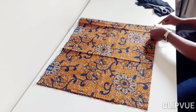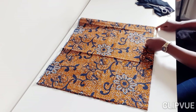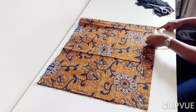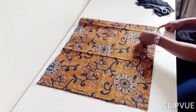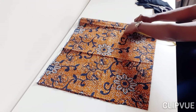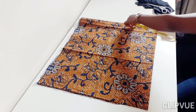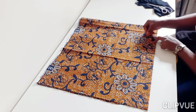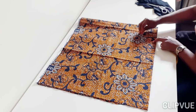Now I'm placing my tape and I'm going to measure, starting with six inches. From that pointed area, keep your tape there and just move it, keeping six inches all around the square. Then get the chalk and trace, connecting the dots.